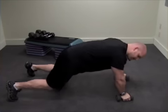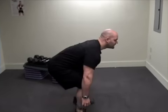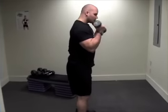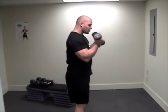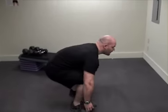The next exercise is a squat and a curl. I'm going to keep the weights by my side, sit down into a squat, then curl. You're going to do 12 repetitions of those.